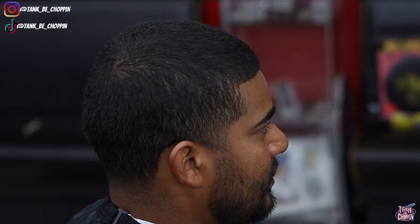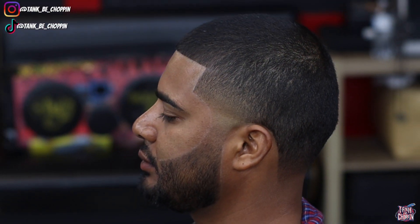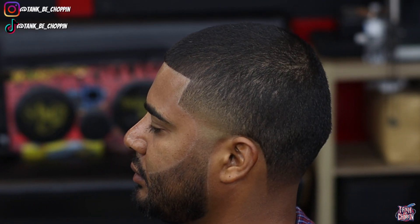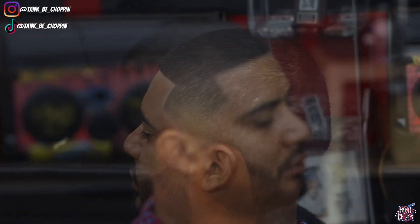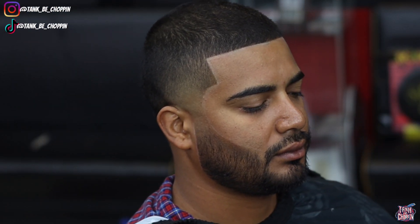This is how my boy came into the shop looking, and this is the finished product. Let me know what you think about this haircut in the comment section. If you like this video please smash that like button, and if you're new to my channel make sure to subscribe. If you want to purchase any of the tools you've seen in my video, I have the link in my description - make sure to use my discount codes. If you want a haircut from your boy, you can go to tangbichopper.com to book. I really appreciate y'all for watching - until next time, let's go!